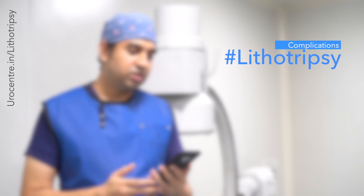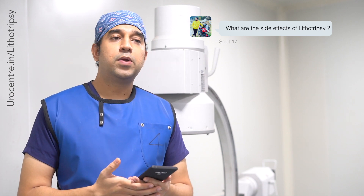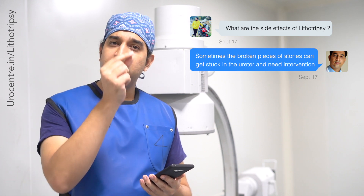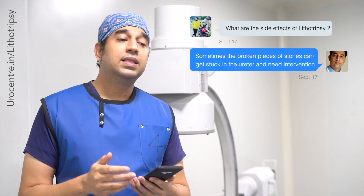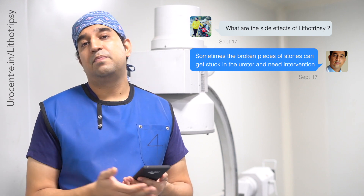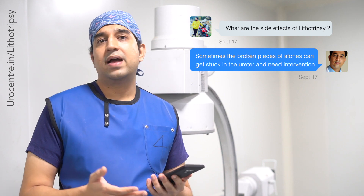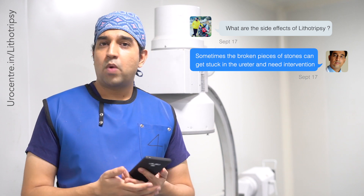The next question is: what are the complications of lithotripsy? Lithotripsy breaks the stone into very small pieces — usually dust or powder — but sometimes into bigger pieces. If these pieces try to come out through the narrow ureter, they can get stuck in the pipe, leading to acute colic or pain, which requires the patient to come to the emergency for a painkiller injection, which is quite effective.